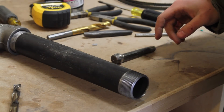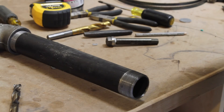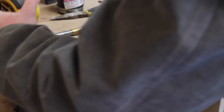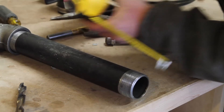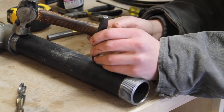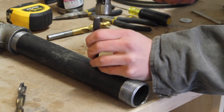Next, I need to mark where I'm going to drill the hole for the propane inlet. I'm probably just going to drill it a couple inches up from the bottom of the tube. I think four inches should be good. I'm just going to take my center punch and make a little mark so I know where to drill.